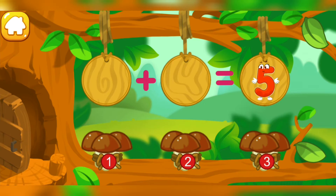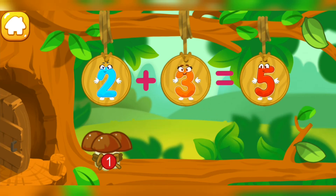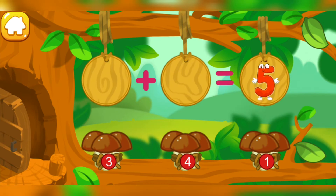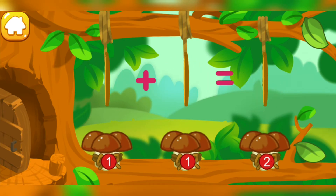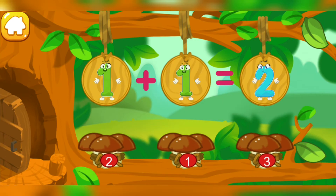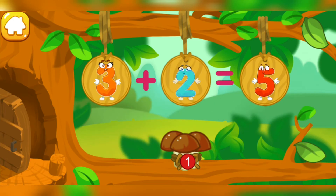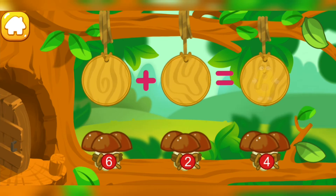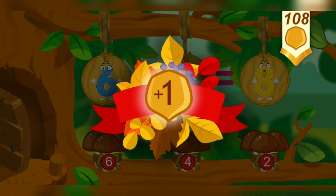How many mushrooms did the squirrel pick in the forest? Let's count. There are two mushrooms in this bundle. There are three mushrooms in this bundle. Drag the bundle with the right number. Good job! You're doing great! Take a nut for the squirrel.